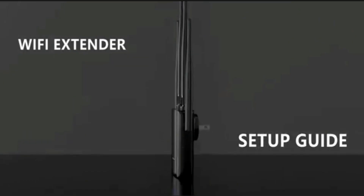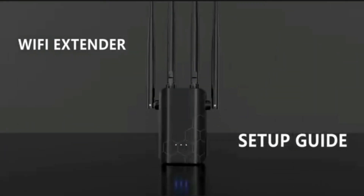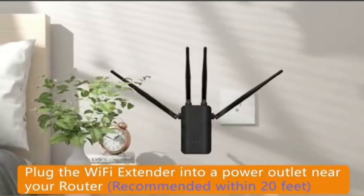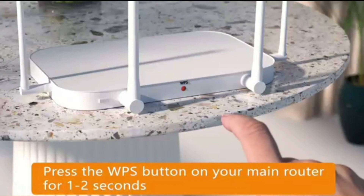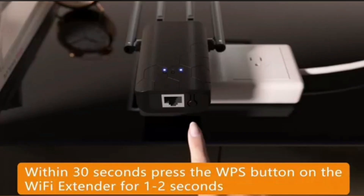The next method to set up the Upone Wi-Fi extender is via WPS. For this method, make sure both your router and extender are plugged in and in the same room. First, press the WPS button on your router, and within two minutes press the WPS button on your Upone Wi-Fi extender.